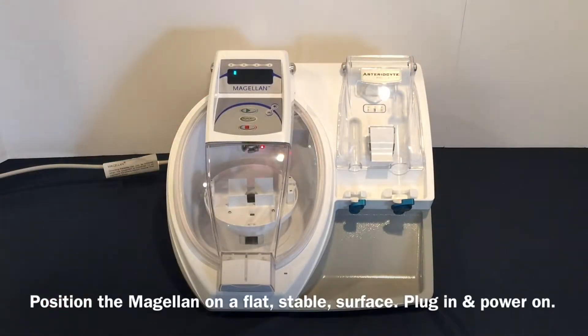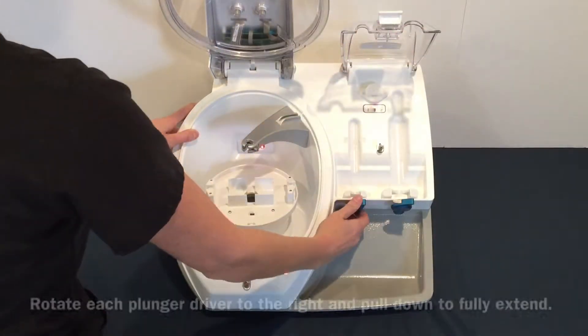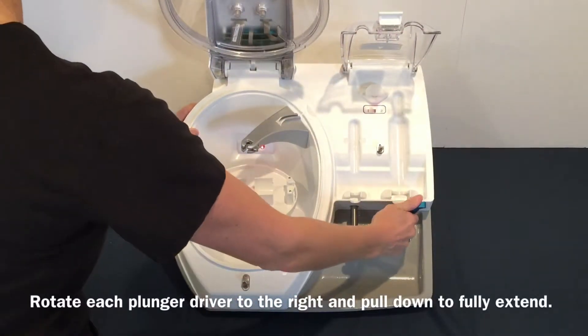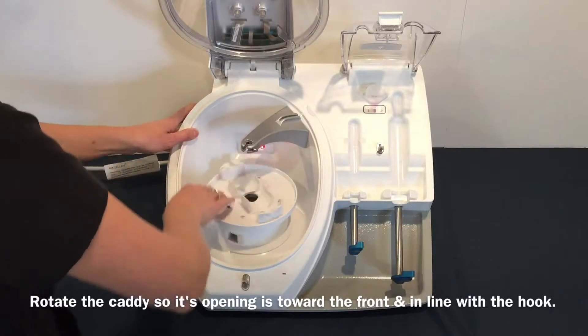Position the Magellan on a flat, stable surface, plug it in, and power it on. Open doors 1 and 2. Rotate each plunger driver to the right and pull down to fully extend. Rotate the caddy so its opening is toward the front and inline with the hook.